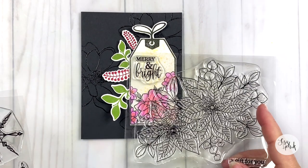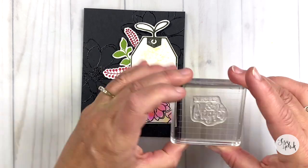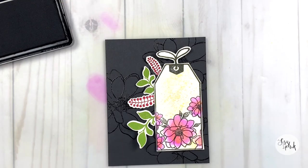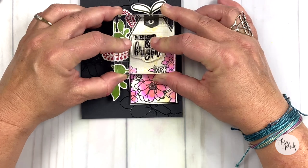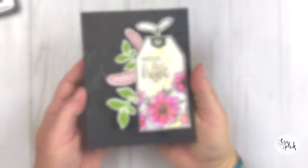I'm loving the way this is looking. Now I'm just trying to decide what sentiment I want to use, and I'm going to go ahead with the Merry and Bright sentiment. The reason why is because it's kind of whimsical, and this whole design is starting to have a whimsical flair to it. I'm going to ink it up with some Obsidian and just stamp it right down on that tag. Normally I would stamp the sentiment first before I apply it, but I guess I got a little too excited and just went ahead and stamped it.